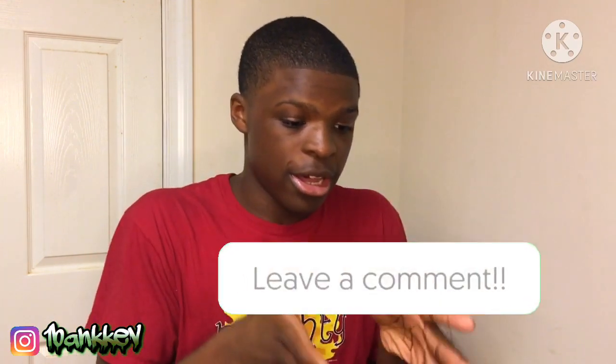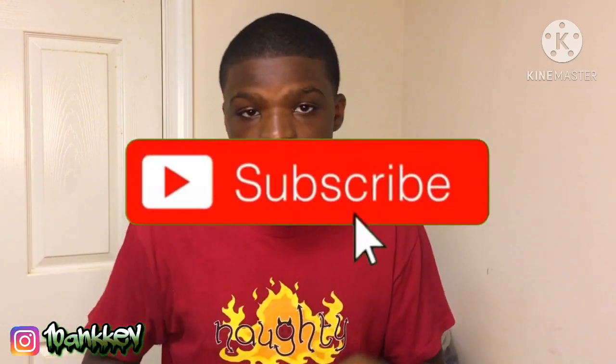Hey, it's your boy King Kevin, back with another video. Y'all clicked on this video on how to lace y'all's UGGs. Y'all pulling the UGGs out the closet because it's starting to get cold. This video I'm gonna be teaching y'all how to lace y'all's UGGs the right way. Let's go ahead and get into the video — make sure y'all like, comment, and subscribe.